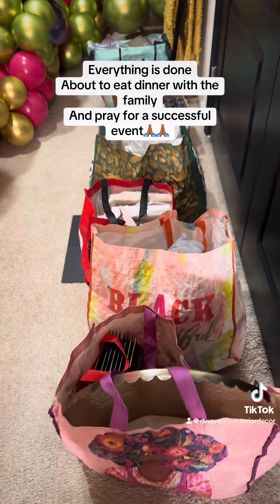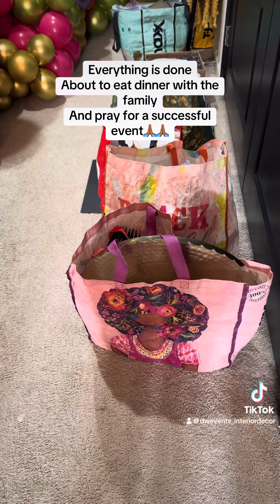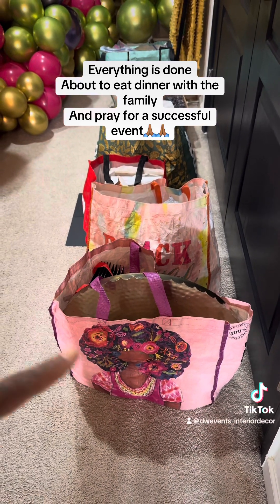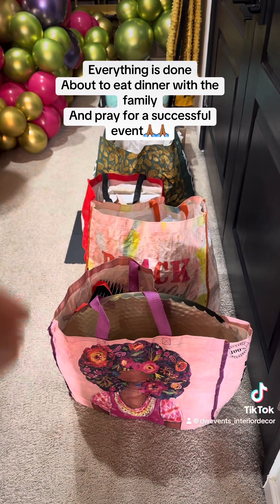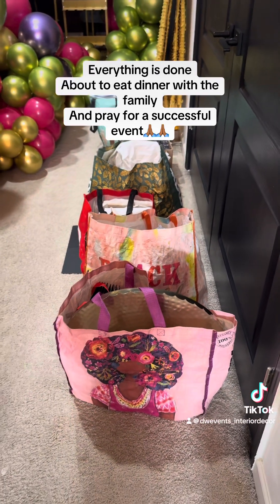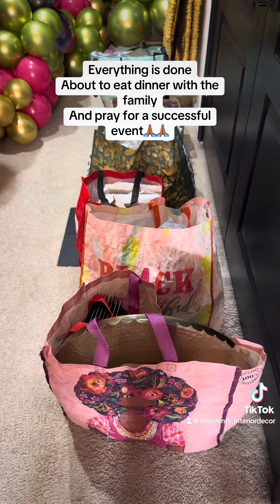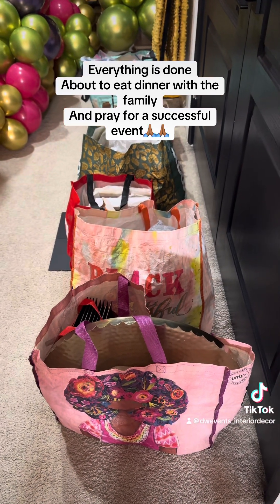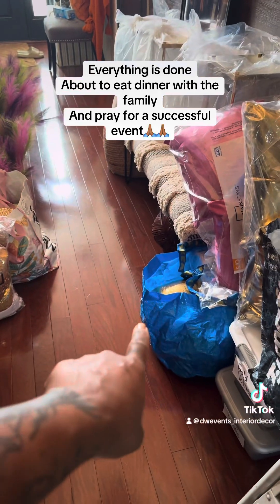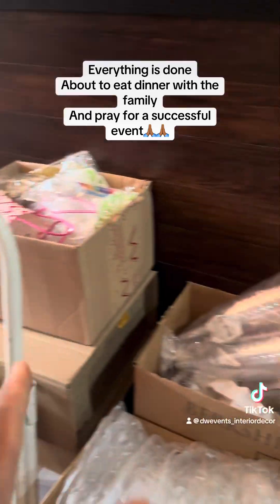I like to transport my things in these reusable bags. They hold so much. I have been using these bags over and over and over again — they are the best. They're 99 cents. In the past I would use totes and it was just too heavy. You can pack 20, 30 of them, load them up and you're good to go. And I have some right here in those good old handy dandy Ikea bags — they do the job.